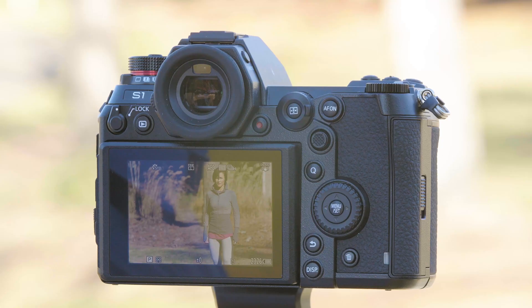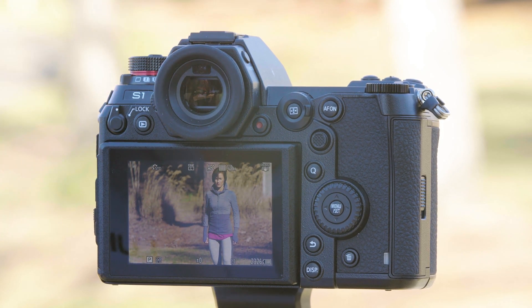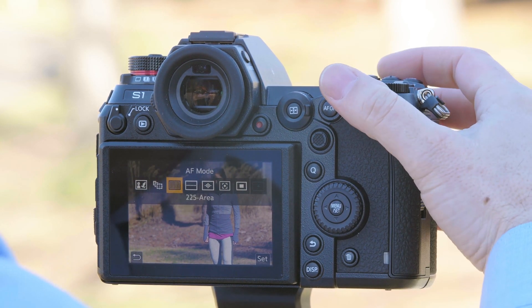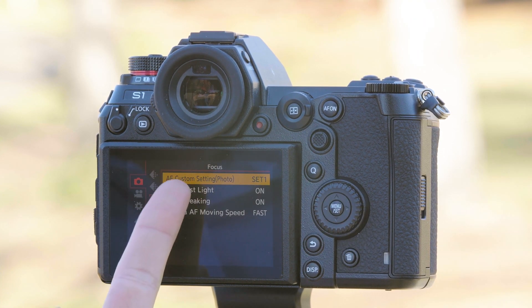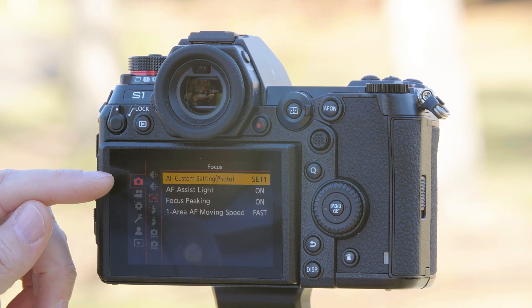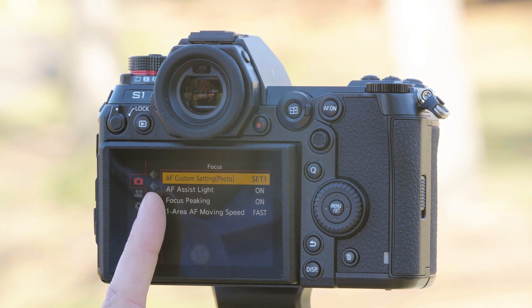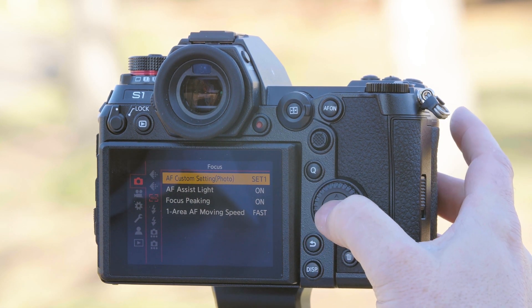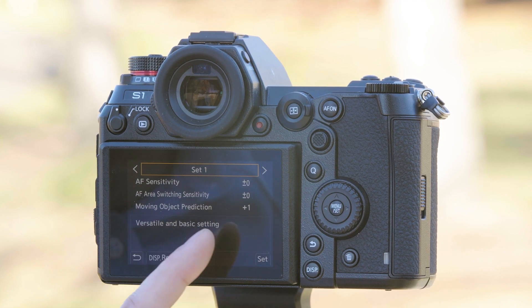Now that we've shown you all the autofocus modes, let's really put them to the test with a few different scenarios and also show you how you customize the system to get the best possible results. For this photo example we're going to have Don run from right to left perpendicular to the lens. We're going to set the camera to 225-area autofocus and leave it in the autofocus custom set. To gain access to this you go to the top option which is the photo camera, then focus setting, and it's the top option. We're just going to leave it in Set 1, which is for versatile and basic settings.